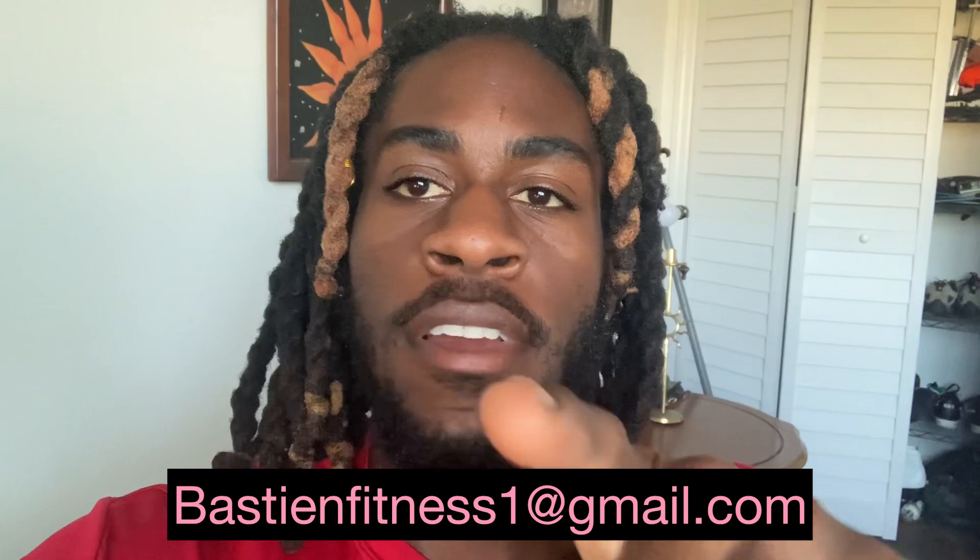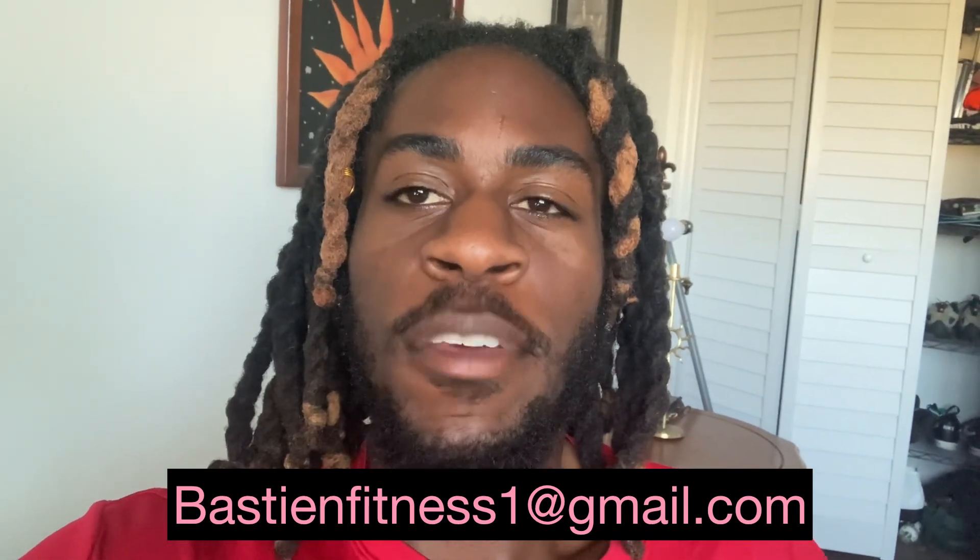Guys, if you want to see more training like this, make sure you hit that like button, subscribe, and turn on the post notifications. And if you're looking for an online fitness coach, go ahead and shoot me an email at bassinefitness1 at gmail.com.